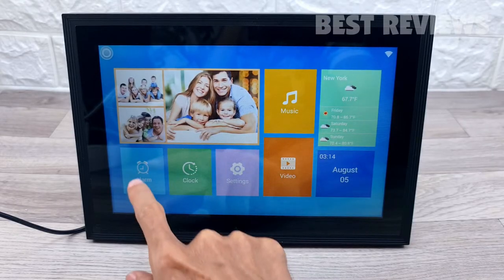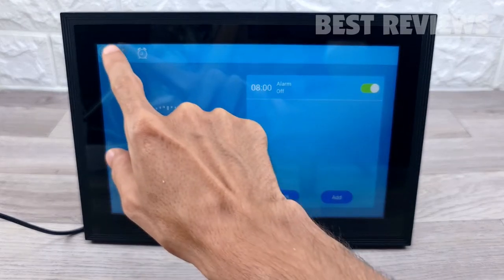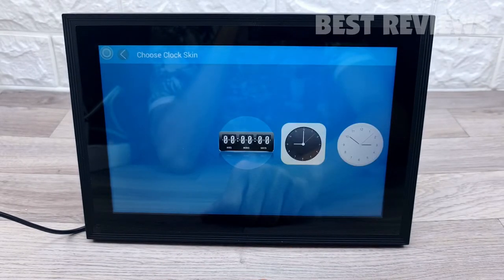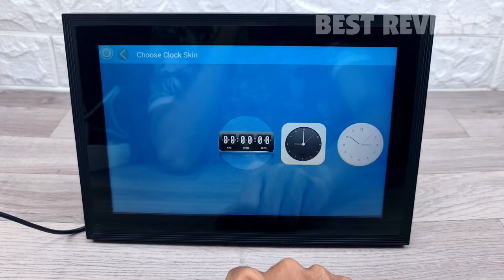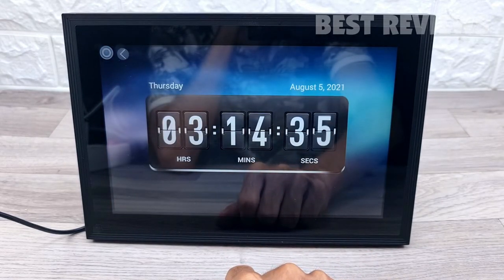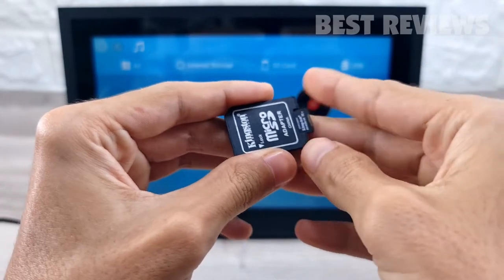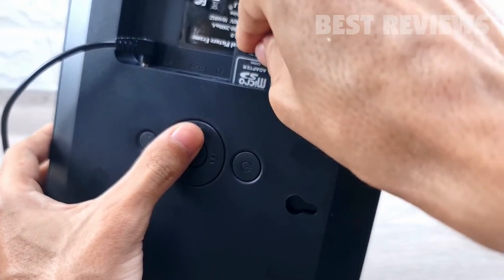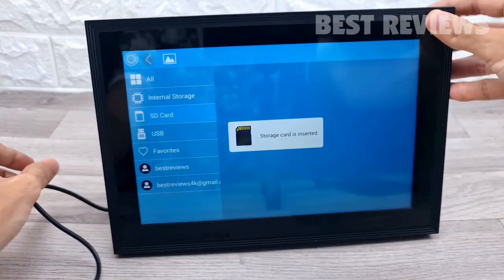The device's home screen features a clock, alarm, and weather app, which can be customized to your location. It also has a basic calendar, and supports SD card and USB drive connectivity to enable you to read files and export received photos and videos for better album management.